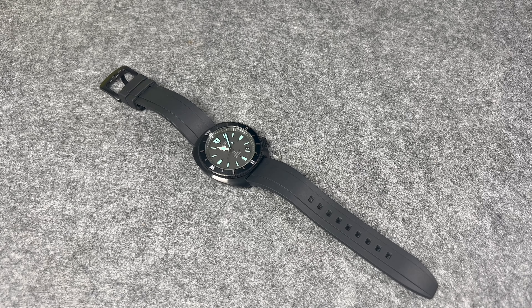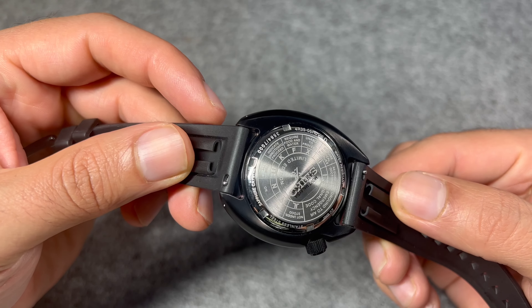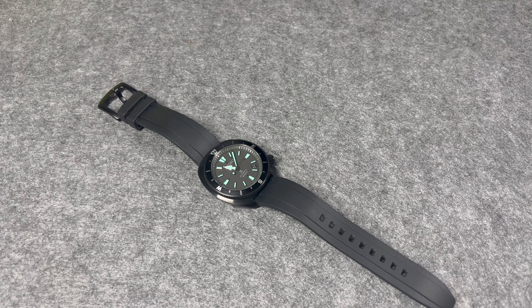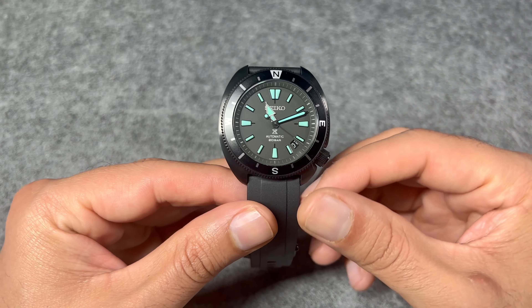Here is the hang tag with the reference number SRPH99K1. This is a special edition, but as you know, Seiko's special editions can be quite different from other brands. They've numbered these up to 7,000 units, and I have number 3,584 out of 7,000 — so not really a limited edition, but a positive is that many people can actually get these.